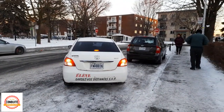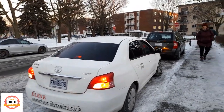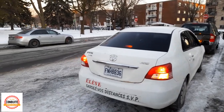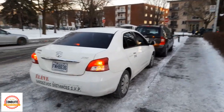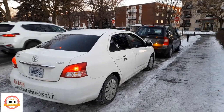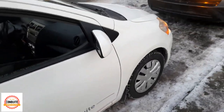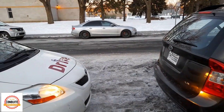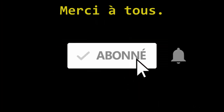Always keep about thirty centimeters — or one foot — between the pedestrian/wall side and your car. When you can no longer see the tires of the reference car, put the brake. I hope you liked this video, see you next time — ciao!